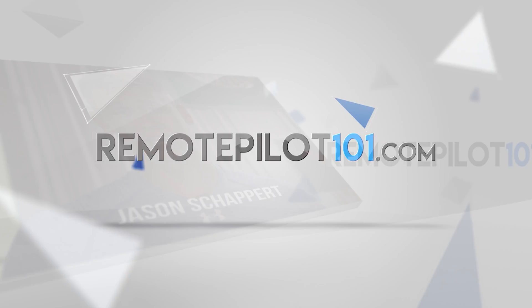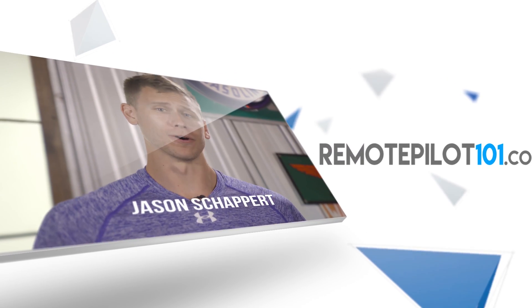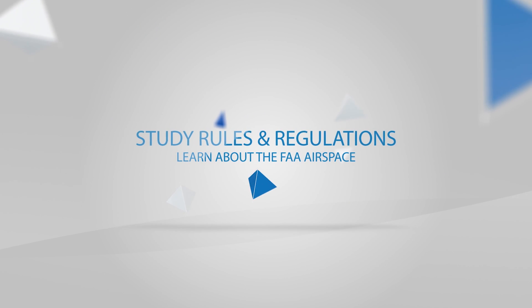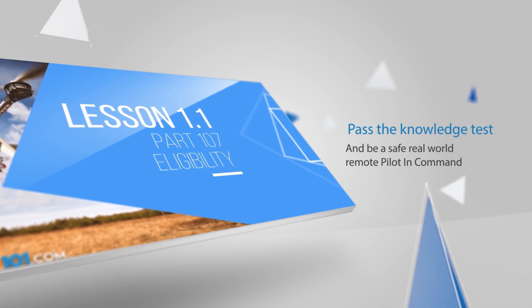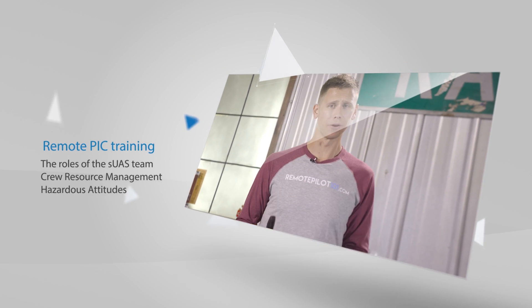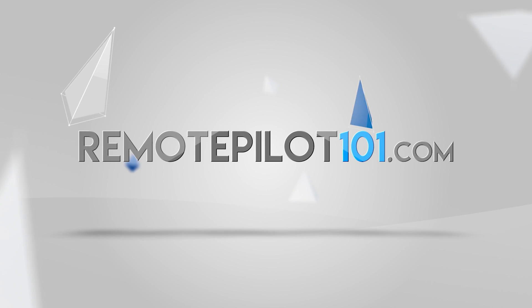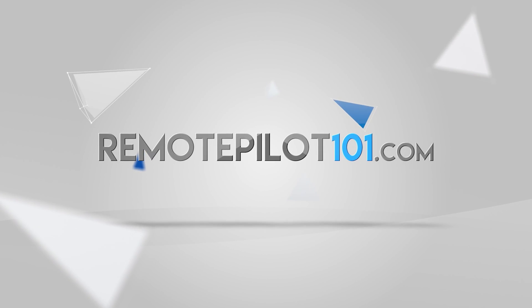You've seen online that the Part 107 Knowledge Test isn't easy — it's not something you can go into alone. Let us be your guide. Our 57 full 4K training videos will hold your hand and take you through the course step-by-step to better understand complex topics like airspace, charts, METARs and TAFs, and aviation weather. You're able to test on and see the actual FAA Part 107 questions, and we're going to help you submit your application to the FAA. Visit RemotePilot101.com to learn more.